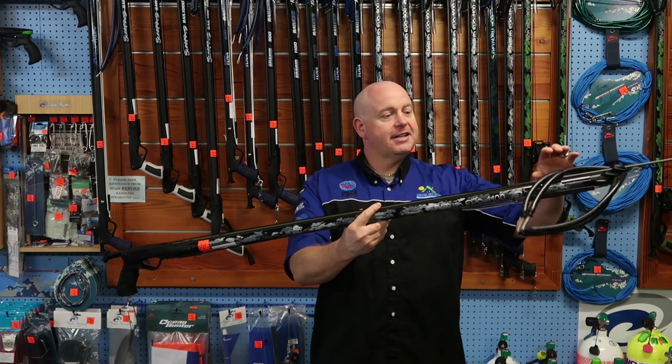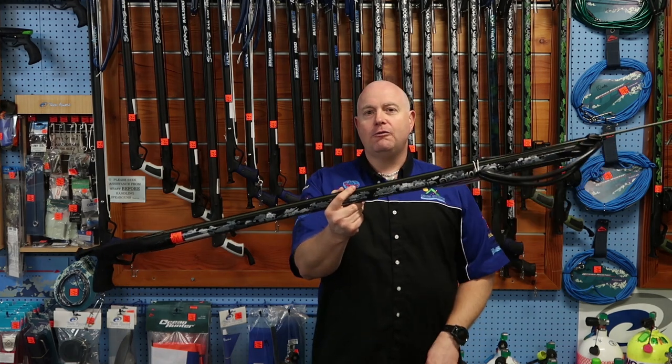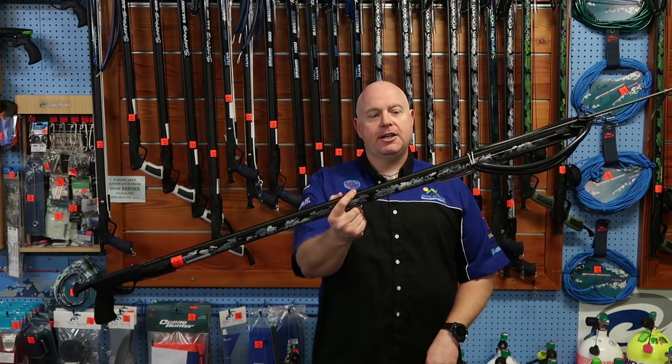G'day guys, it's Dave from Geelong Eye Centre here to talk to you about the new Rob Allen Sparrett Evo speargun.